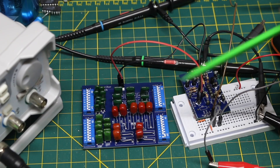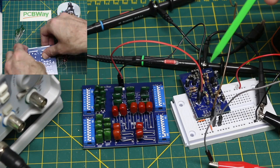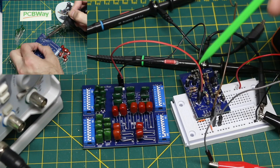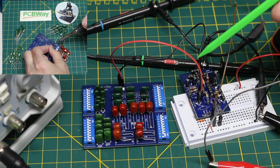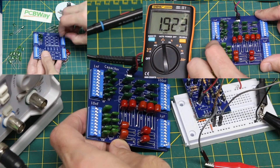In order to experiment with this circuit I built the main transistor boost circuit on a transistor breakout board. With all these wires it helps keep the circuit more stable. Since I want to experiment with different value input capacitors, I'm using a capacitor breakout board I made with today's sponsor PCBWay.